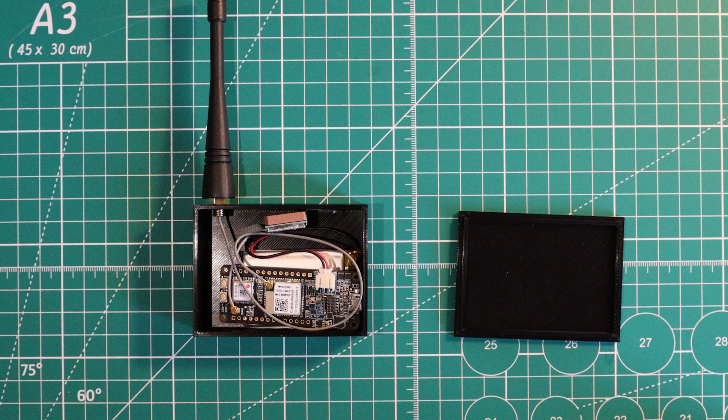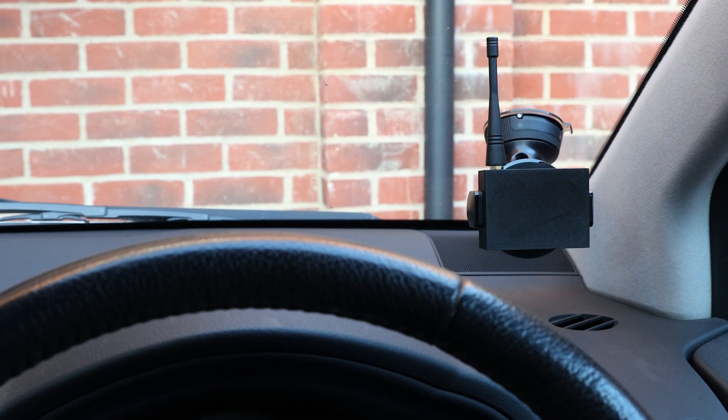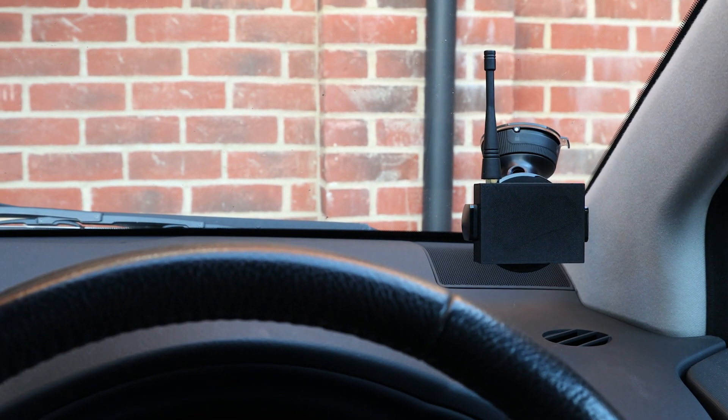The GPS needs RF line of sight to the sky, so I mounted the GPS antenna at the top of the box — PLA plastic is RF transparent so it can still get a good signal. I did keep the antenna poking out of the box, partly as a potential deterrent, though realistically someone breaking in would likely remove it immediately.